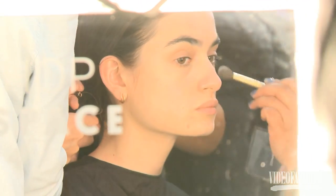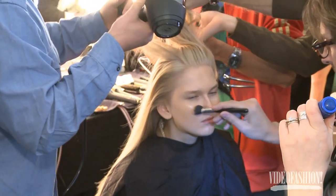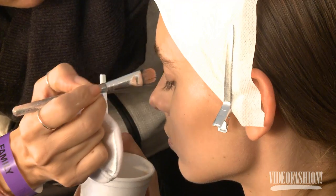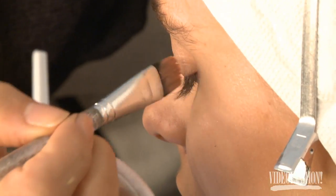If I was to describe the beauty in one word, it would be contour. It is all about the skin — beautiful skin, highlighted down the nose, cupid's bow, contour. And we're using a gloss on the brow as well as on the lid.